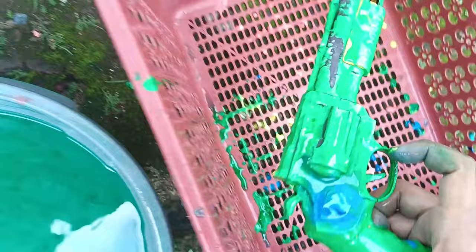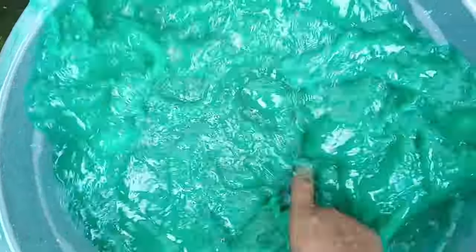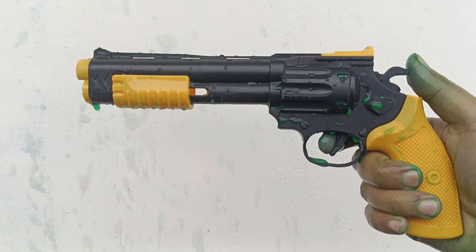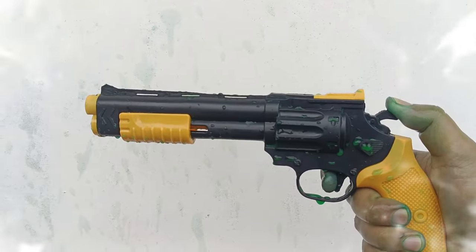Ini yang terakhir teman-teman, warna hijau — kita bersihkan teman-teman. Wih, sudah bersih teman-teman! Wadidaw — ini adalah pistol cowboy teman-teman! Mantul sekali bunyinya teman-teman, mantul, mantap betul!